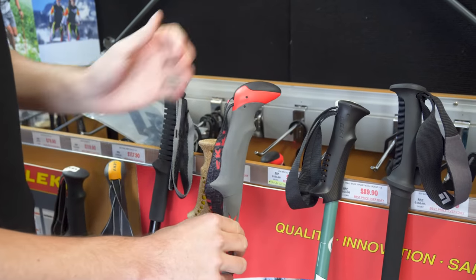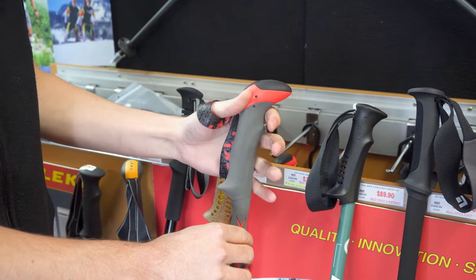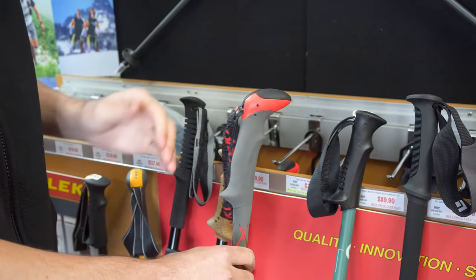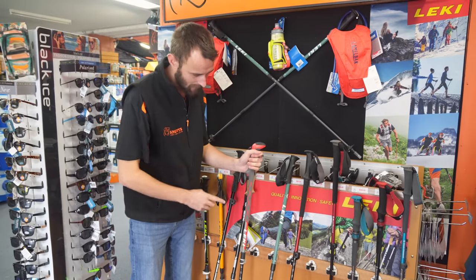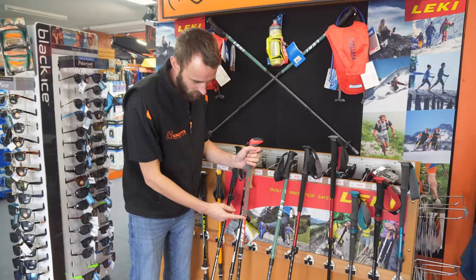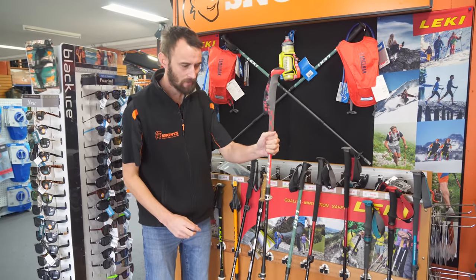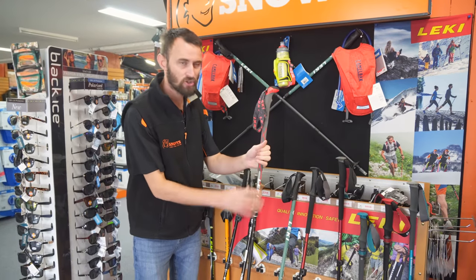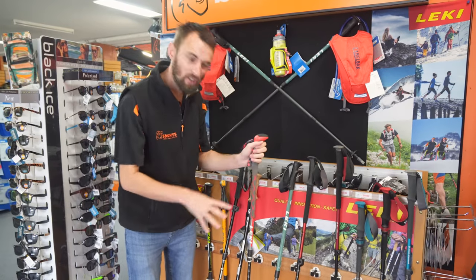The next one is your foam handle. Foam handles are quite good for sweat absorption. If you get really sweaty hands they can get a little swampy under there, but it is better at absorbing sweat than the first two options. The good thing about foam handles is that the handle extends a fair way down, so if you're climbing uphill for short periods you can grip it higher up — you don't have to worry about shortening and lengthening it all the time. It's a really great option for undulating terrain.